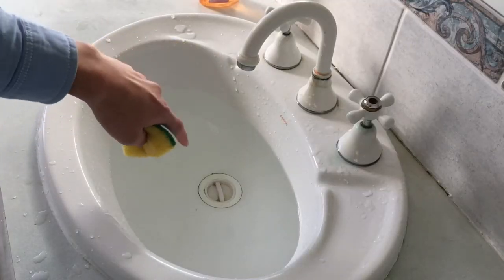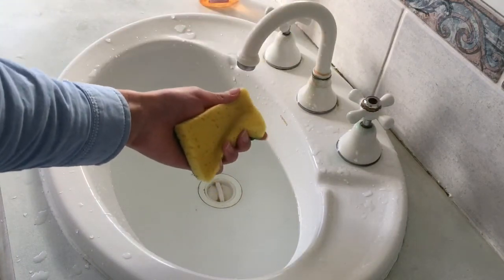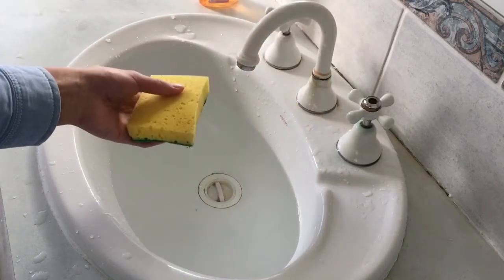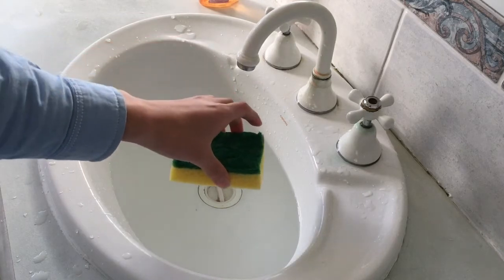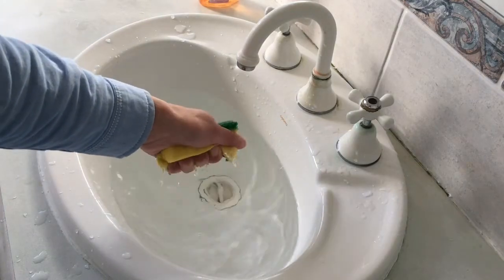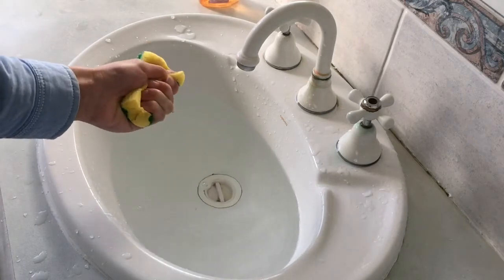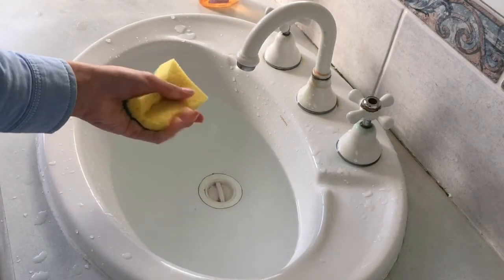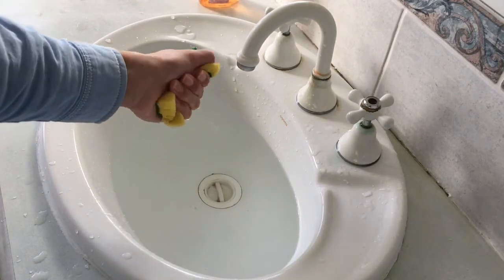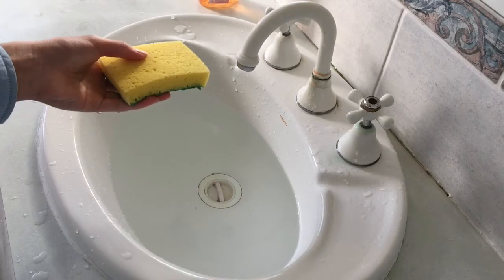Now I have filled the sink back up with water and this time I'm going to test what would happen if a sponge gets put into a whirlpool. Sponges are also buoyant — they also float on water — but when they soak up water they will get heavier. I have squeezed it dry and I will be putting it into the whirlpool while it's dry.